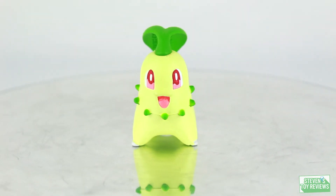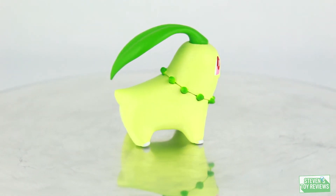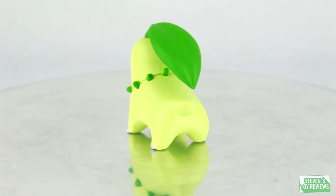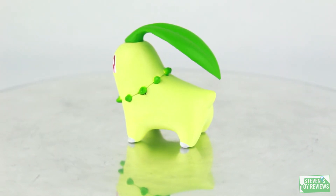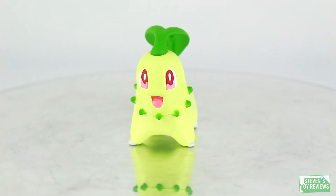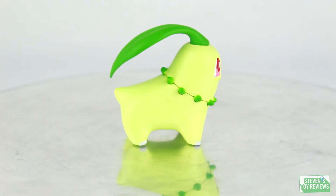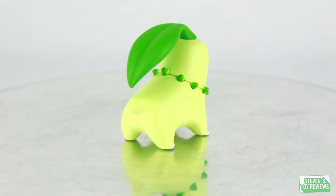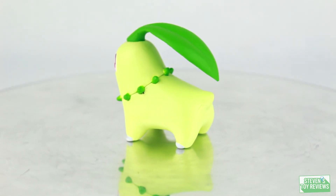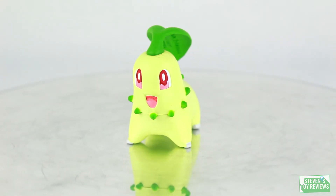First off we're going to take a look at Chikorita. One theme you're going to notice is that these figures do not have the best paint applications — they have a pastel, chalky paint application around the eyes for Chikorita and Totodile. Also, the trademark and copyright information all says 2009. So they've had plenty of chances to get this right, and unfortunately even though they're smaller they don't look amazing up close. However, we do have all the details you'd expect: a nice sculpt for the leaf with a line running down the middle, all the little seedlings around Chikorita's neck, and actual sculpt marks for the eyes and mouth, which is pretty impressive. The only real drawback is the paint — the sculpt is good.